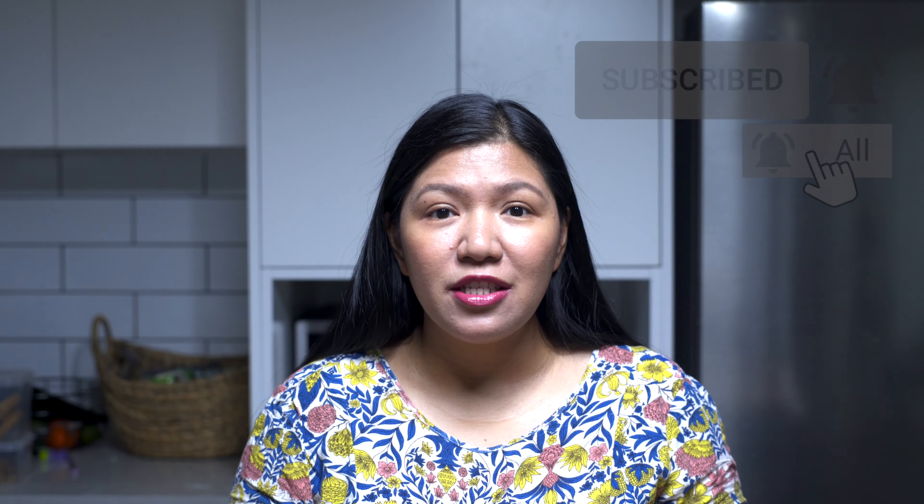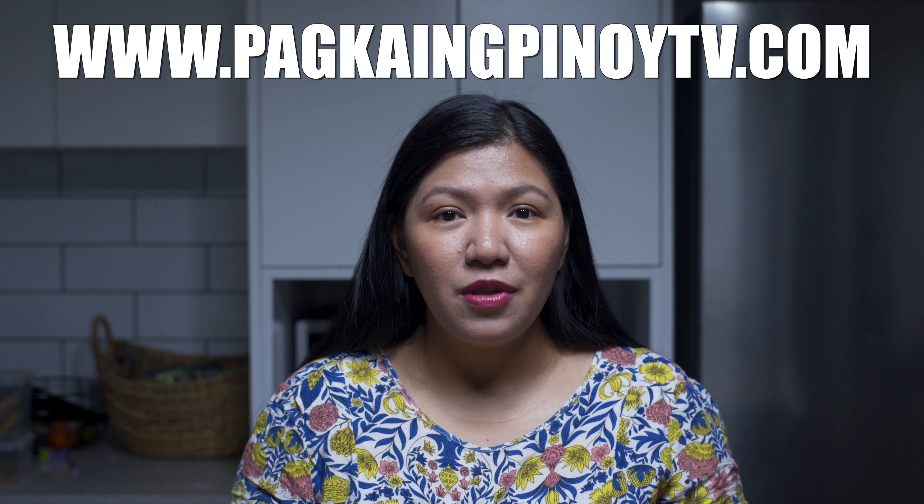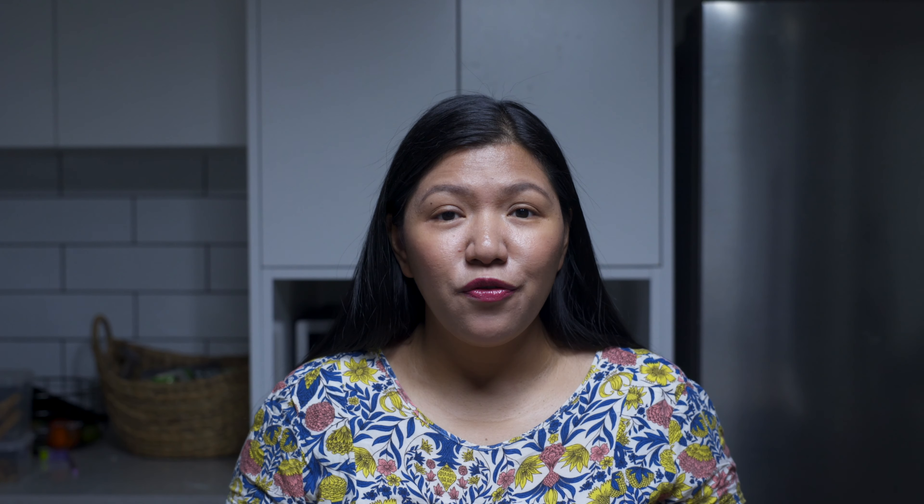That's how we make Humba Bisaya. I hope you can try this recipe. If you have any suggestions for my next video, just comment below. Click subscribe and tap the bell icon so you can get updates on our next videos. If you want the full recipe, visit our website at www.pakaimpinoytv.com. Don't forget to follow us on Instagram and Facebook. Thank you guys for watching and we'll see you next time!